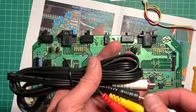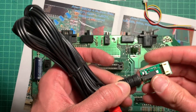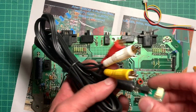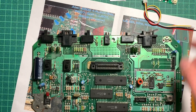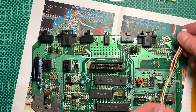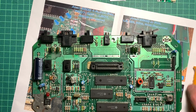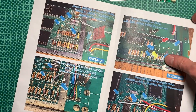The cable plugs in like this, and then you have a very neat solution with composite and stereo out — well, it's mono on the 2600, but you get the idea. And you don't have to solder anything here, but rather you will take this thing. You can cut it down to size if you want to, because the cables are long enough for the bigger models. But we have the Junior, so we need only short cables.